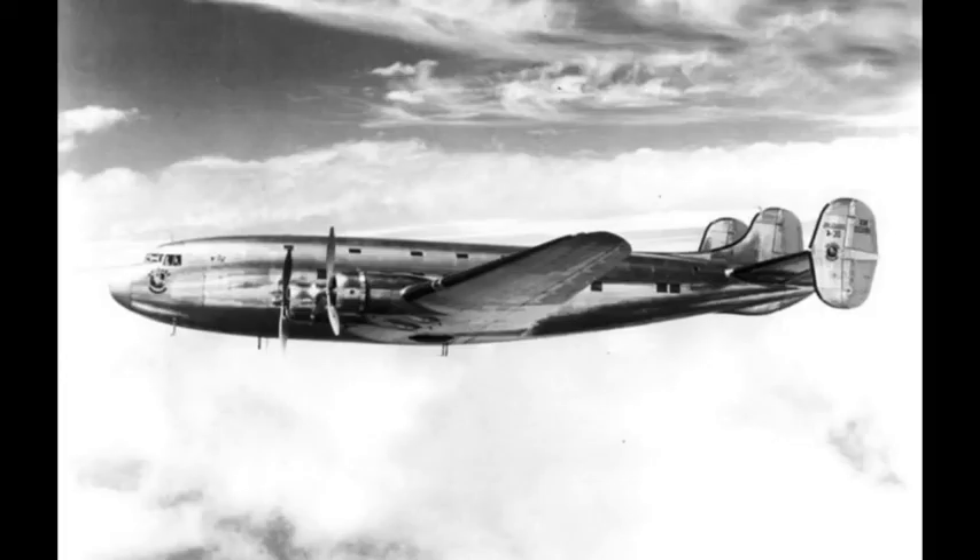In late 1939, the DC-4E was sold to Imperial Japanese Airways, which was buying American aircraft for evaluation and technology transfer during this period at the behest of the Imperial Japanese Navy. It was reverse-engineered, becoming the basis for the unsuccessful Nakajima G5N bomber. To conceal its transfer to the Nakajima aircraft company for study, the Japanese press reported shortly after purchase that the DC-4E had crashed in Tokyo Bay.